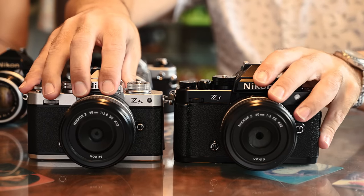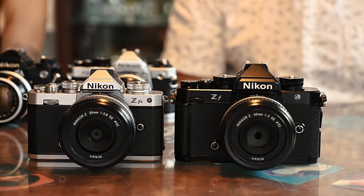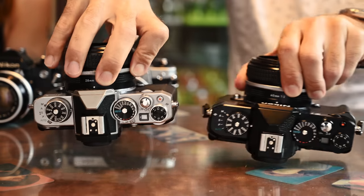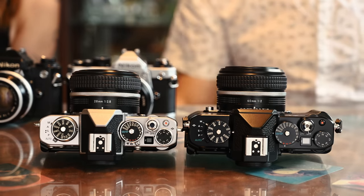Looking at it compared to the ZFC, there's actually not a huge size difference. There is a difference in weight — Felicia found the ZF a little bit heavy, but I actually find it a lot nicer in the hand than the ZFC. Considering you're going from APS-C to full frame, it's really not a big jump in size.